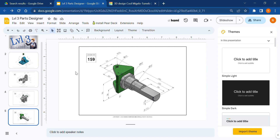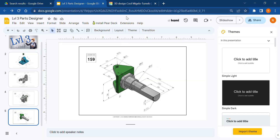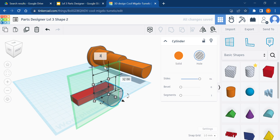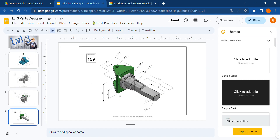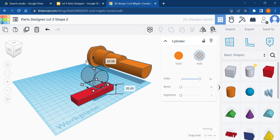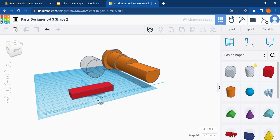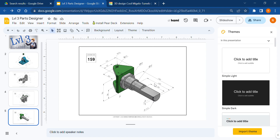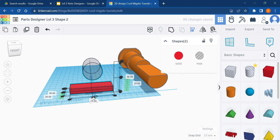Now I need to add a cylinder. The cylinder has a radius of 15, so a diameter of 30, and I'm going to place its center 43 millimeters up from the base. I'll drag one out, set the diameter to 30, and put a ruler out to measure from the midpoint. The center of this cylinder should be 43 millimeters off my work plane — type 43, enter. Then I'll align these guys. This cylinder should be solid.